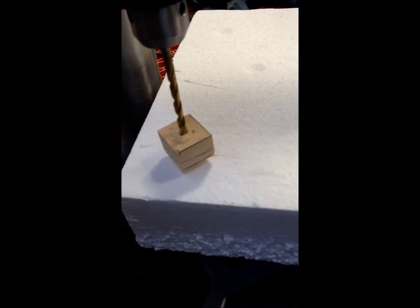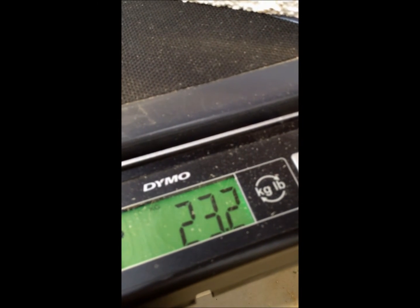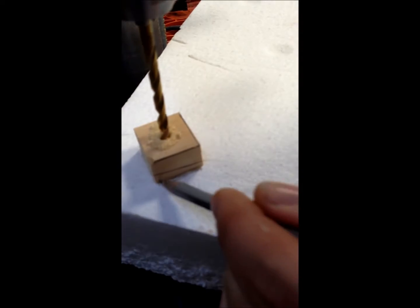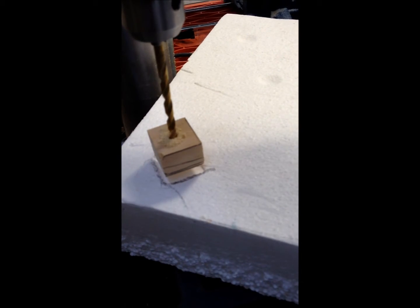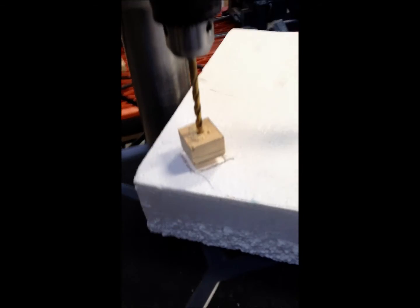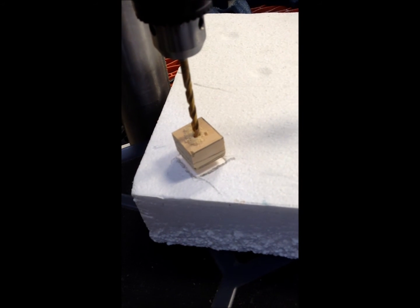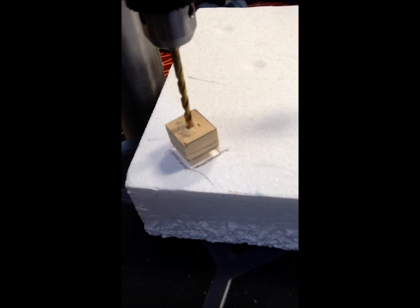And we're going to do the same thing. Almost 40... there's 40. So it's only gone down about a sixteenth of an inch, whereas the pink foam went down a quarter of an inch. So that's substantially more dense than what we had before.